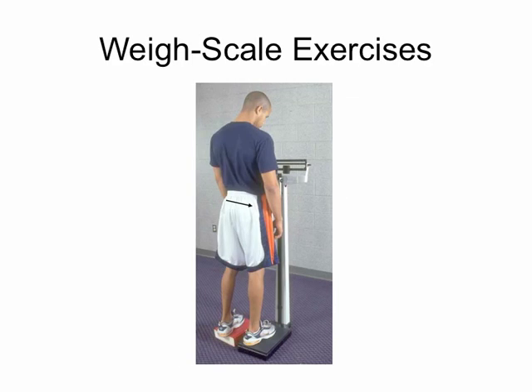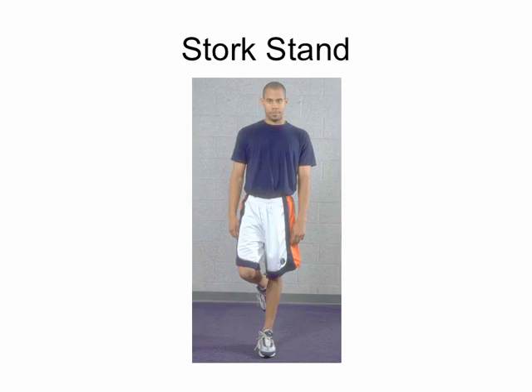A weight scale exercise is sometimes used when somebody needs to be 50% or 75% weight-bearing on the involved leg but doesn't know what that feels like. Place the involved leg on a scale and have them transfer their weight onto it. For example, if they weigh 150 pounds and need to be 50% weight-bearing, have them shift weight until the scale reads about 75 pounds so they can feel what that's like.